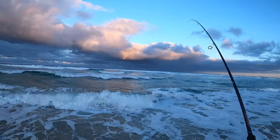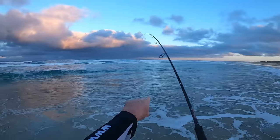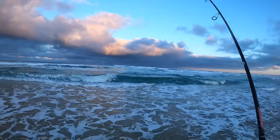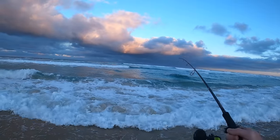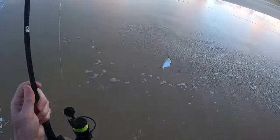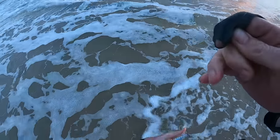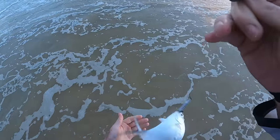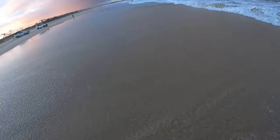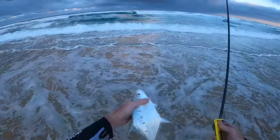Yes! Got him, right at me feet. I think I'm casting over him — there's this real narrow little gutter. I'm trying to go out to the horizon and they're right at me feet. I don't think this guy's real big, but I said that last time. He's going to be a measurer. He scoffed it. Just watch the trebles flinging around too — don't want you to get a treble in you. Oh, this guy's going to be touch and go — I reckon he's going to be 33, maybe 31. He's out of here — see you Mr Dart.